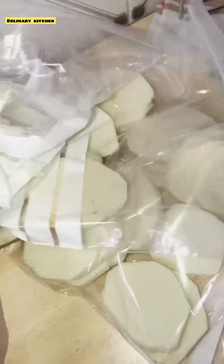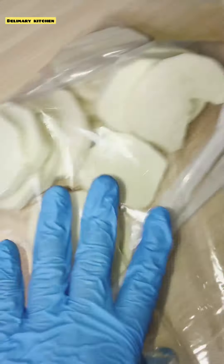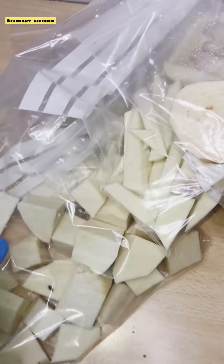We are finished packing all the yams now. I'm just going to go ahead and put it in my freezer.